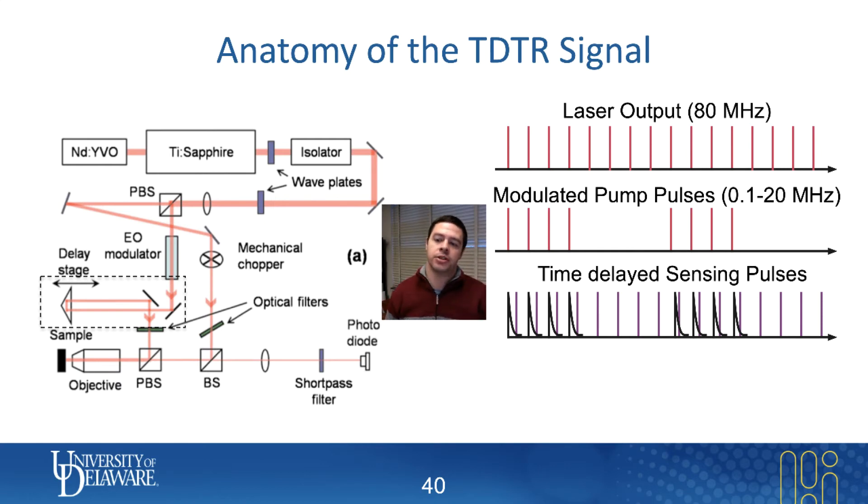The sensing pulse will be delayed from the pump pulse, and it will essentially be the same as the laser output — just a pulse train of 80 megahertz worth of pulses, but arriving at a later time. Sometimes when the sensing pulse comes in, it senses a temperature on the surface; sometimes it doesn't, because the pump is turning on and off, creating temperature spikes during some periods and no spikes during others when the pump is turned off.